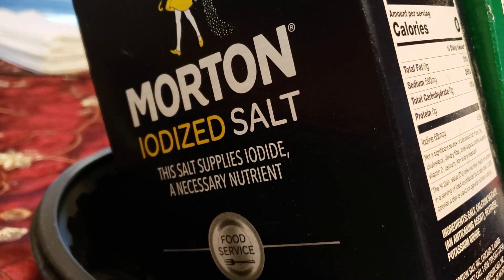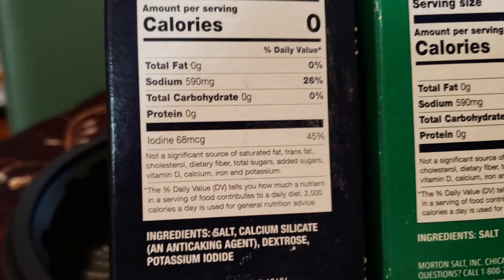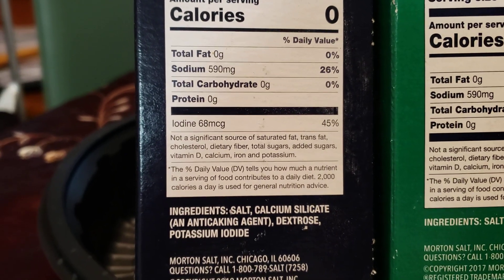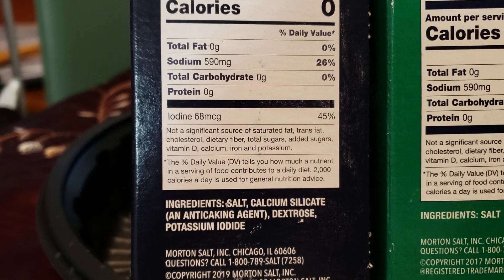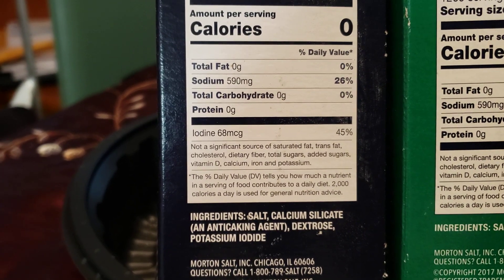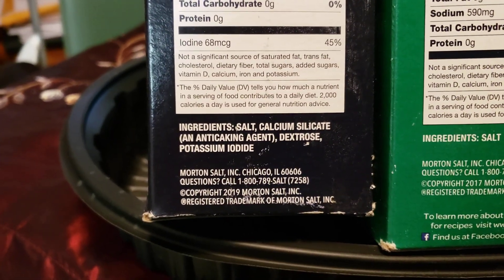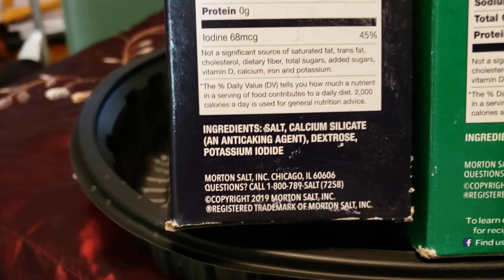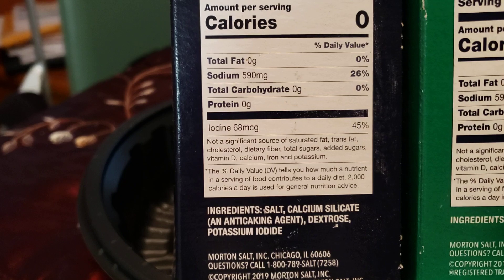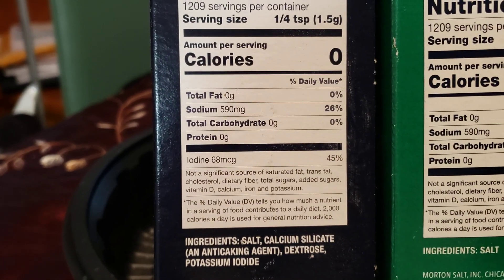This one right here is the only one that is iodized — it's Morton. I was looking at basically just the sodium content. Morton salt has calcium silicate in it as an anti-caking agent, dextrose, and potassium iodide. Nothing else that I have has any of those ingredients, and I don't like them adding ingredients, especially things you don't even know what it is.